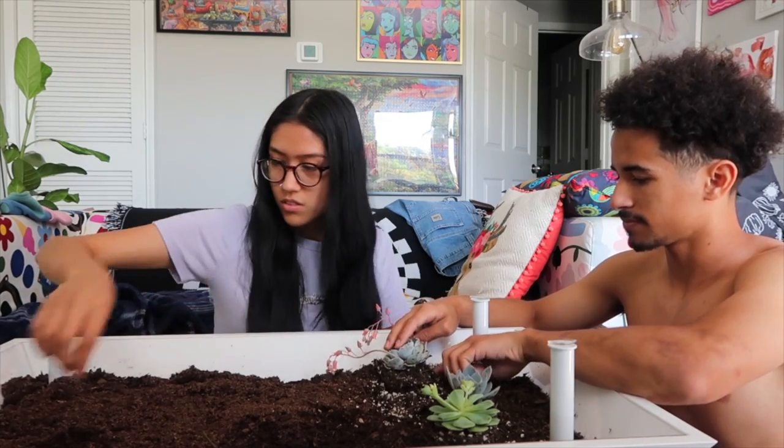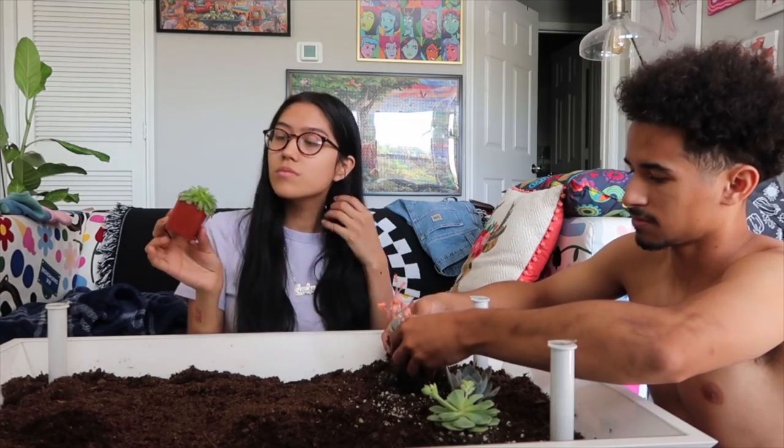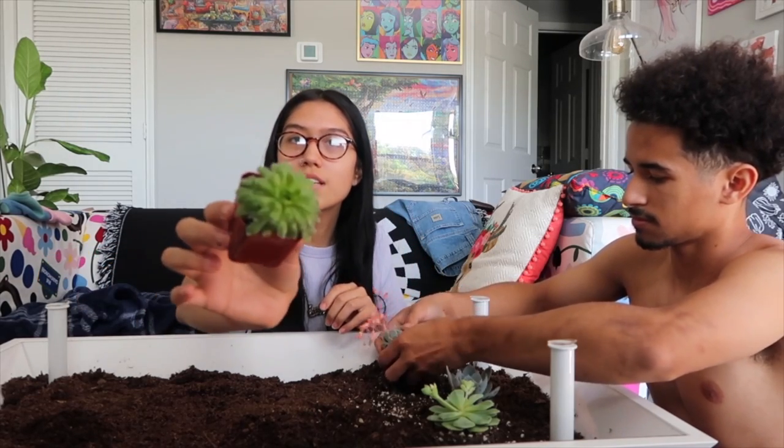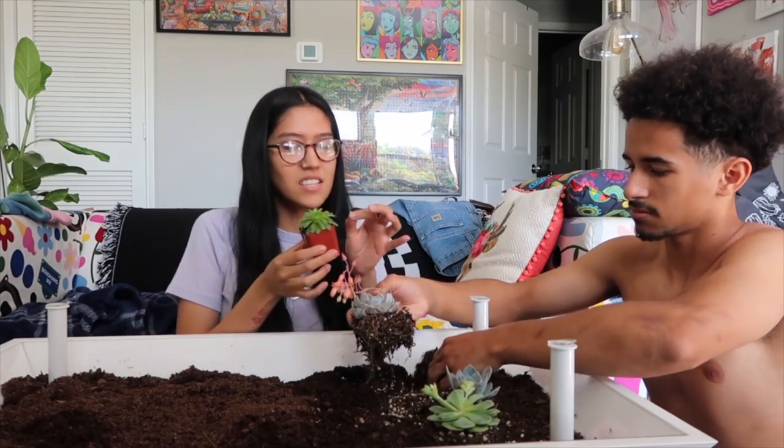Next we have this one — it has like little webs on it. I don't know if you can see it, but I don't know why it has that. It's like sticky.